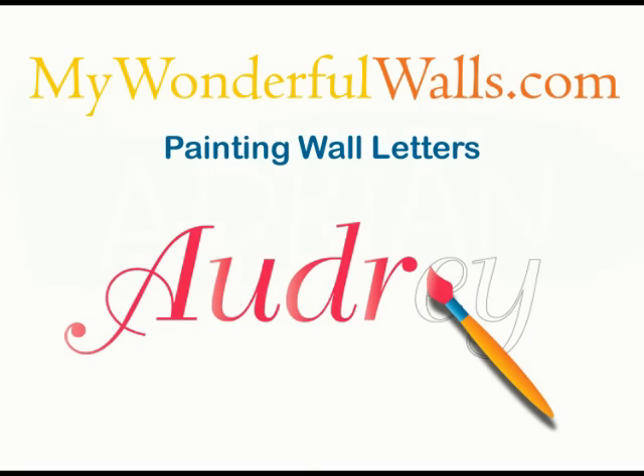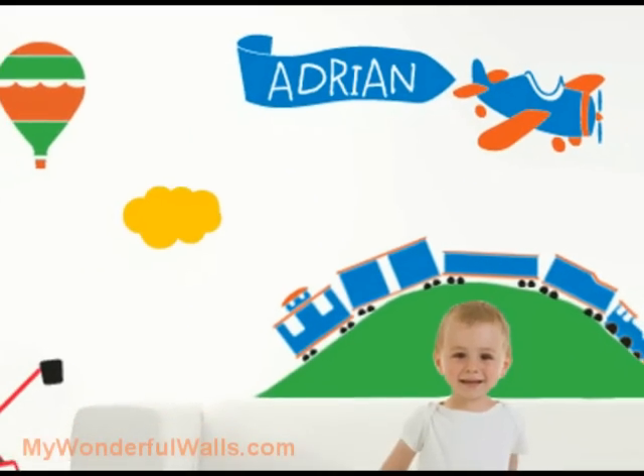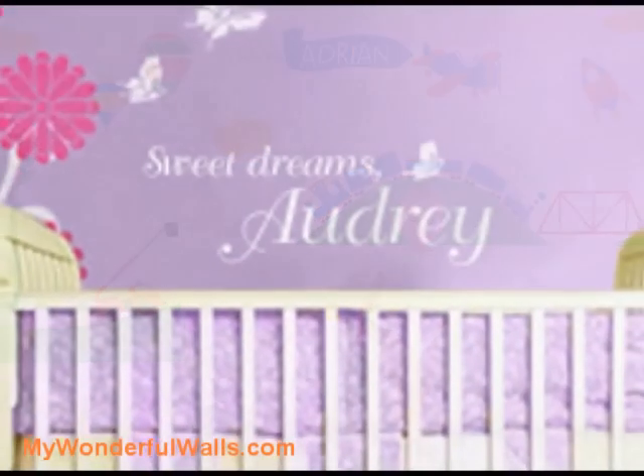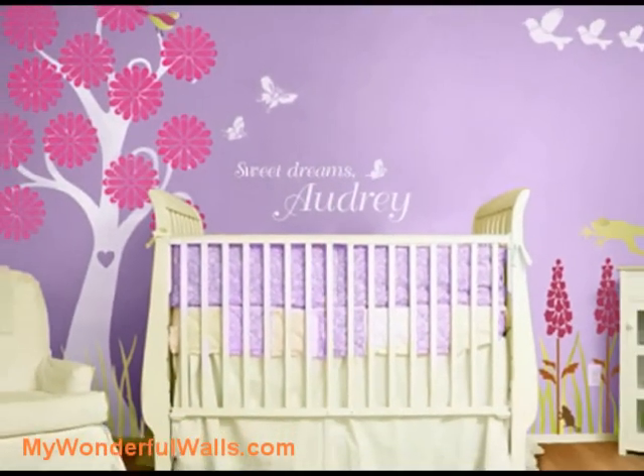Hi, I'm Michael from MyWonderfulWalls.com. After painting your nursery or kid's room mural, you might want to add a personalized touch. Painting your child's name is the perfect way to finalize a room. In this video, I'm going to show you a super easy way to hand paint perfect letters.